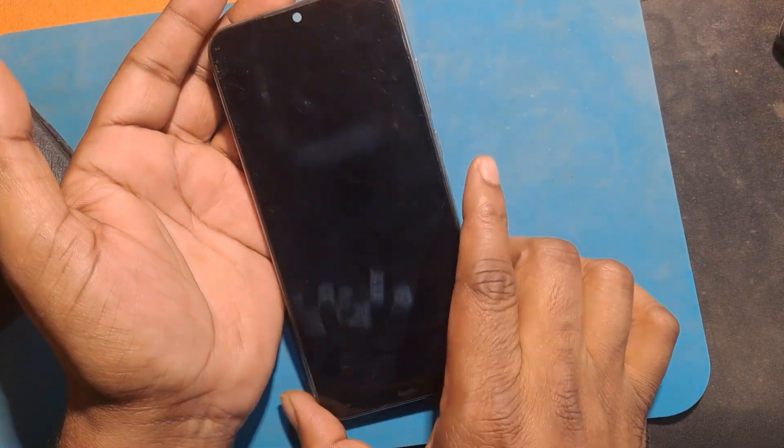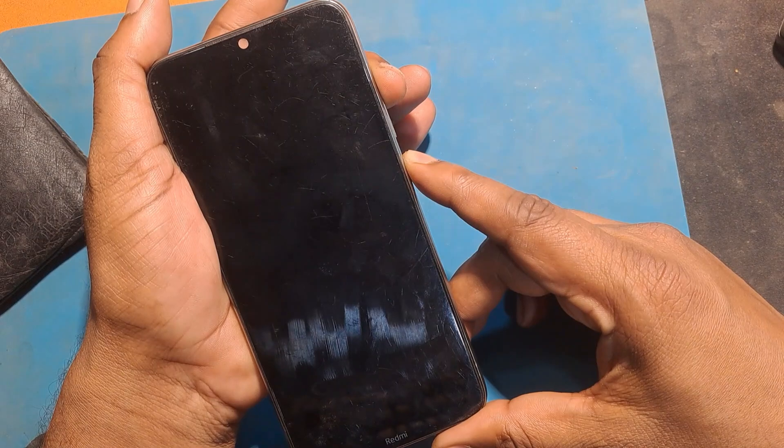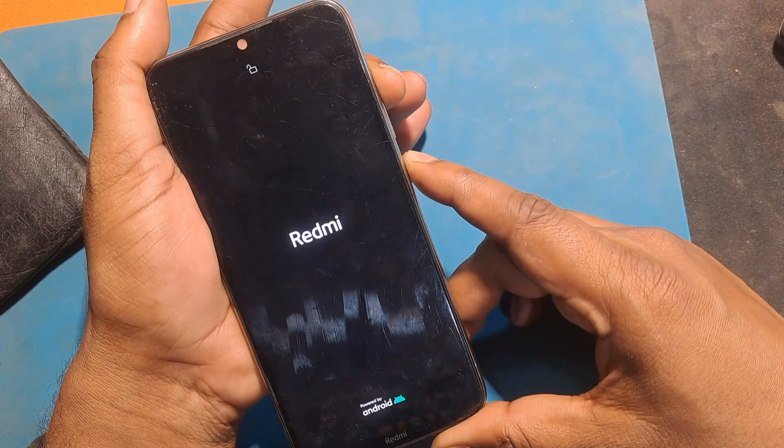First, turn off the power of the phone. Then hold the phone by pressing the power button and volume up button together. Release the power button whenever the phone turns on.